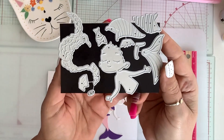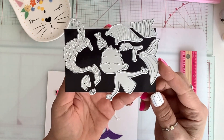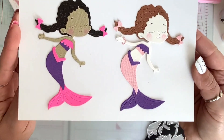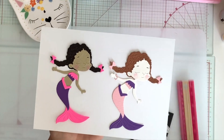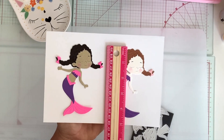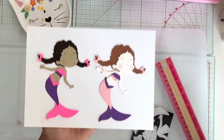Next, I have another mermaid, again with all the layering pieces. This is what she looks like. I love their faces — they're so cute. And she is four and a half by three and a half.